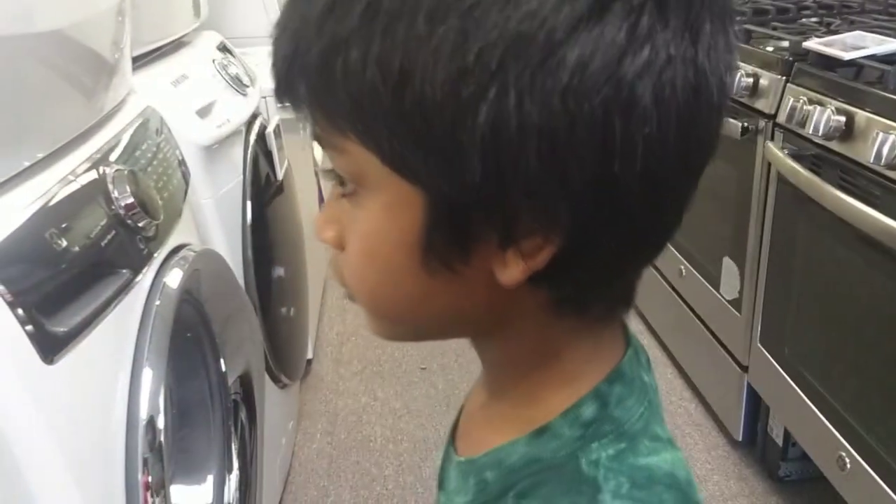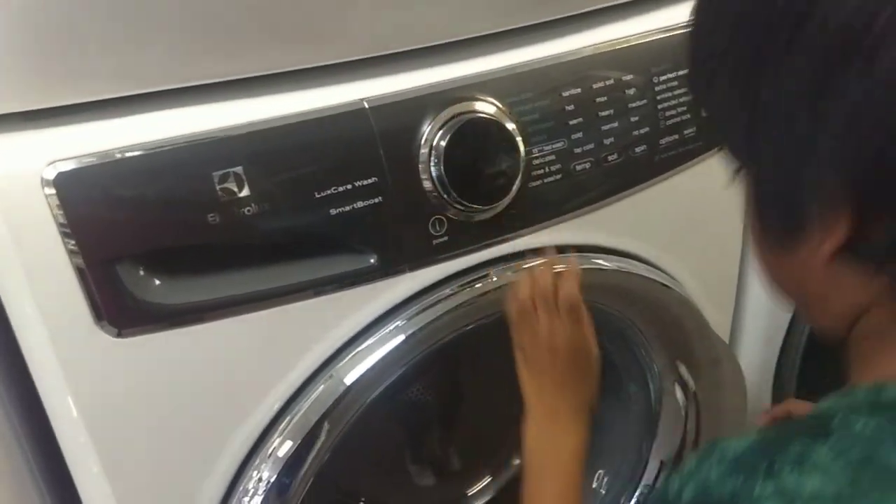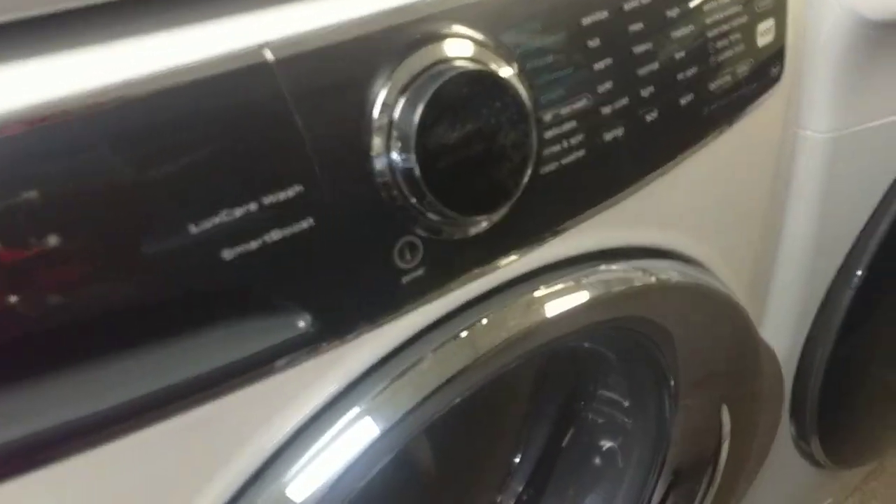Hi. No, look over here. Say hi. Look over here. This is Electrolux. What do you have to say?